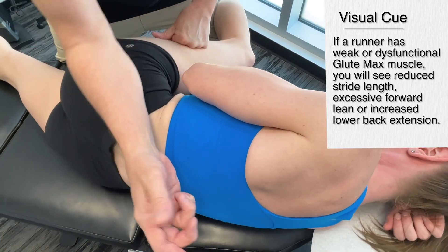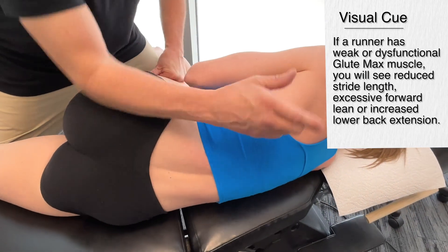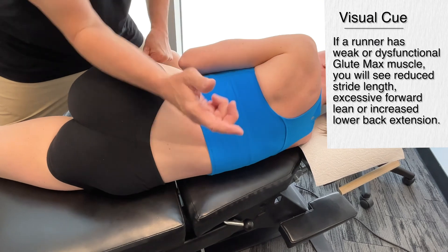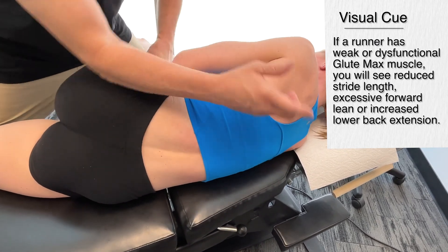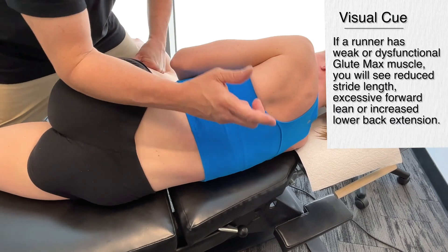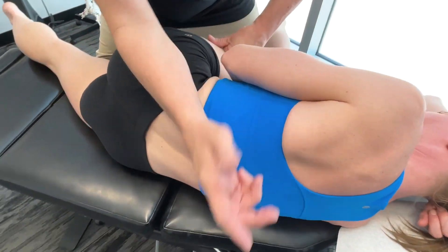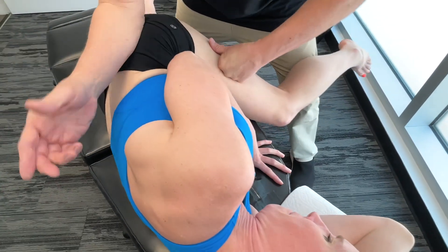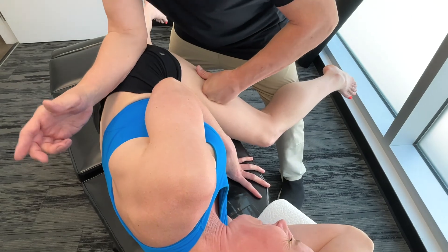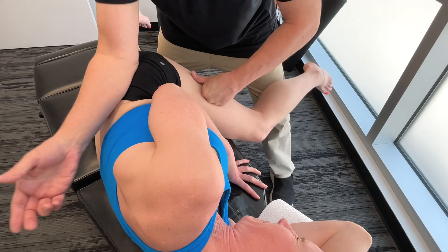Just as we talked about with the erector spinae, you'll actually get excessive forward lean if you have a problem with the glute. You could also get increased lower back extension — so either direction — which is pretty interesting. This could be to compensate for limited hip extension, and as a result, low back pain can be pretty common in a runner.